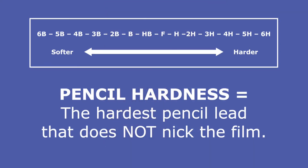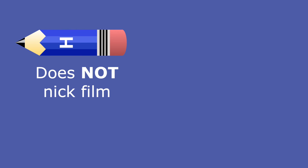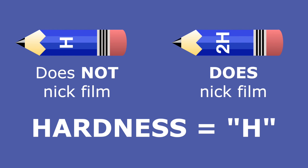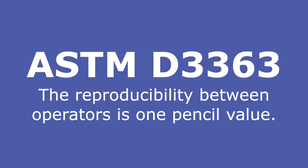The pencil hardness of the paint film is defined as the hardest pencil lead that does not nick the film. For example, if an H pencil does not nick the film but a 2H pencil does, then the hardness is H. According to ASTM D3363, the reproducibility between operators is one pencil value. In other words, if one person checks the pencil hardness and gets an HB hardness and another individual gets an F hardness, these values should be considered to be the same and within experimental error.